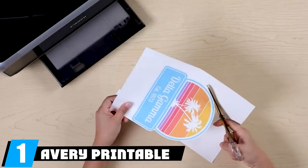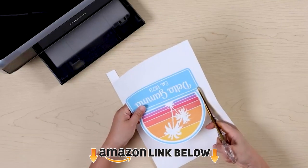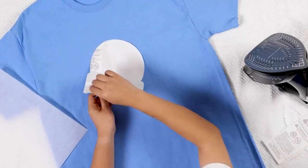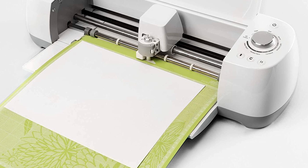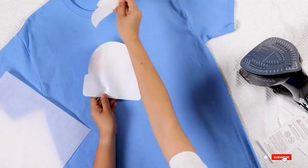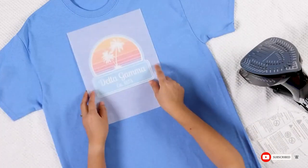At number one, we have Avery Printable Heat Transfer Paper. If you're working with dark fabric, this is a brilliant choice. It's easy to use and compatible with all inkjet printers. You don't have to worry about durability as it has a fade-resistant color shield formula. For cutting, you can use a Cricut, Silhouette, or any other electronic die-cutting machine, or even your regular scissors.